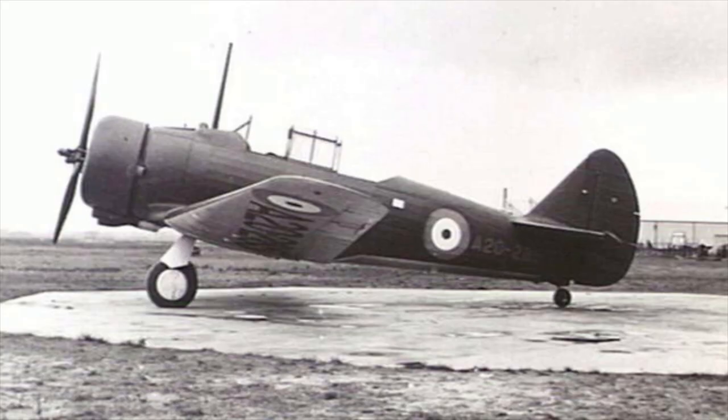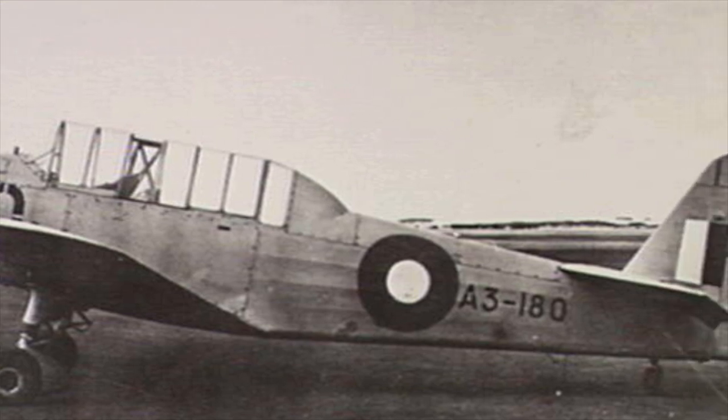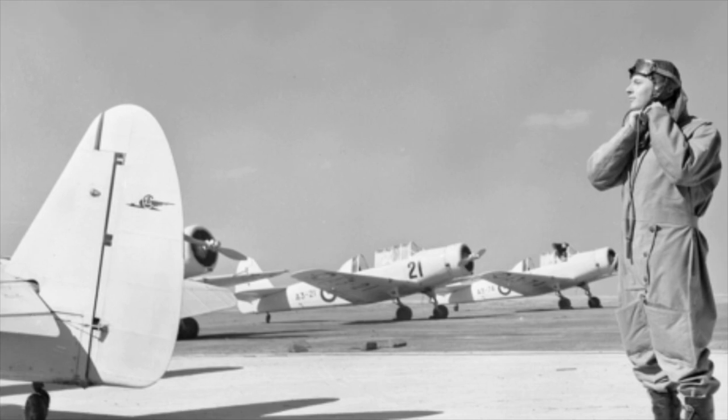Delays with production occurred when there became a shortage of engines and propellers, with preferences given to build Wirraways. The Wacket Trainer finally entered service with the RAAF in March of 1941. Early production versions were assigned to No. 1 Elementary Flying Training School at Essendon for pilot training.